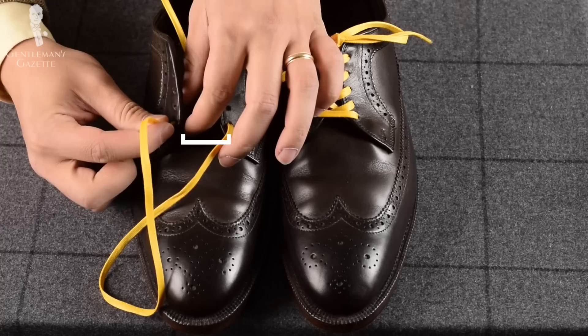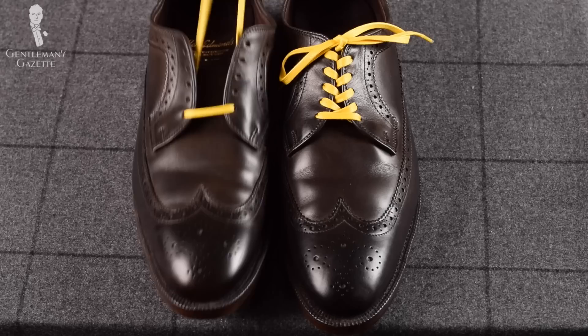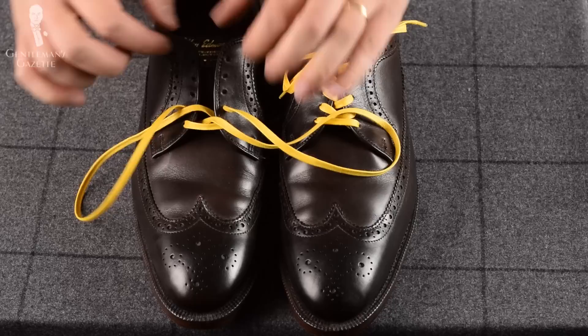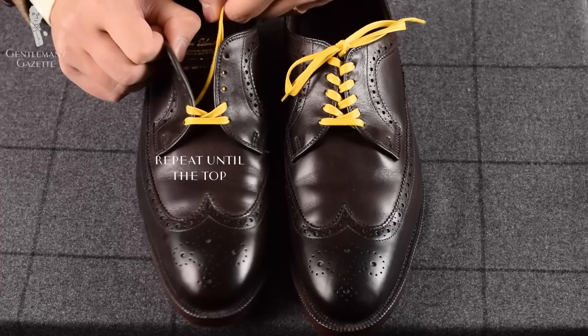Here's how you do it. First, you put in the lace from the top on both sides and then pull them straight, making sure that the ends are the same length. Cross them over and come down from the top through the holes and pull through. Adjust it slightly if you want — flat laces take a little longer, but they also look great.